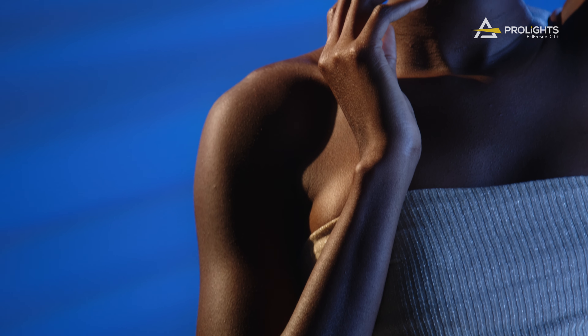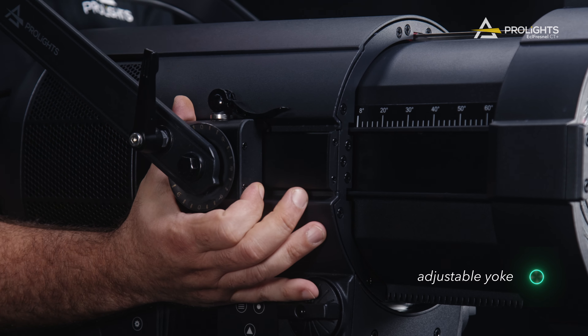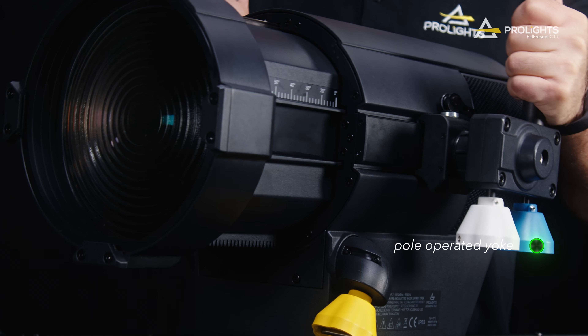The adjustable yoke allows for improved weight balance or reduced height, tailored to your specific application, and can be easily swapped with the pole-operated yoke for X, Y, and zoom control.